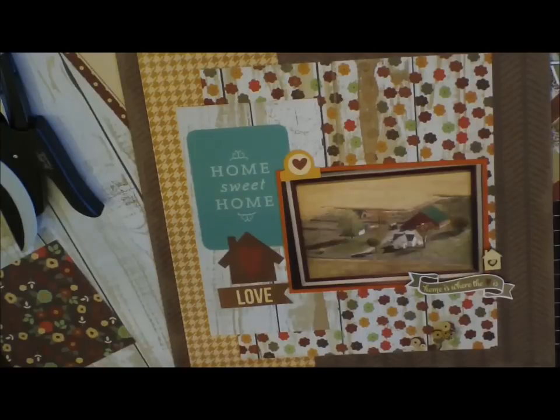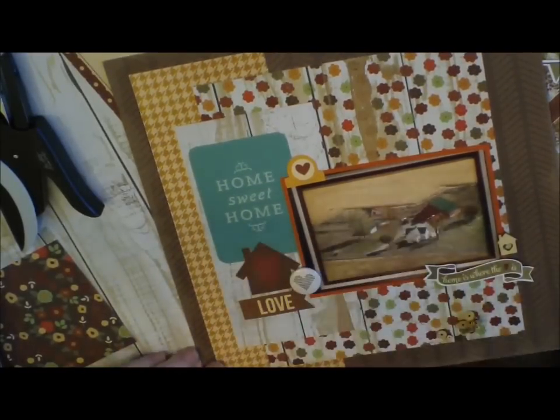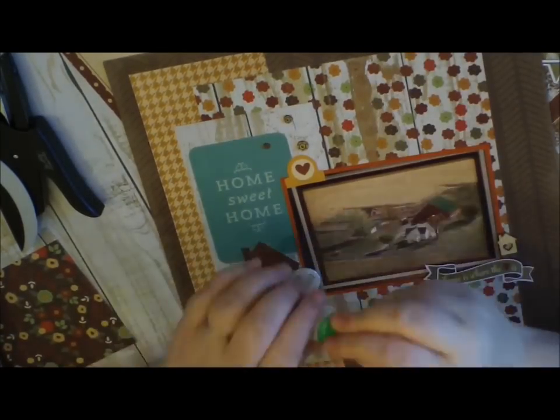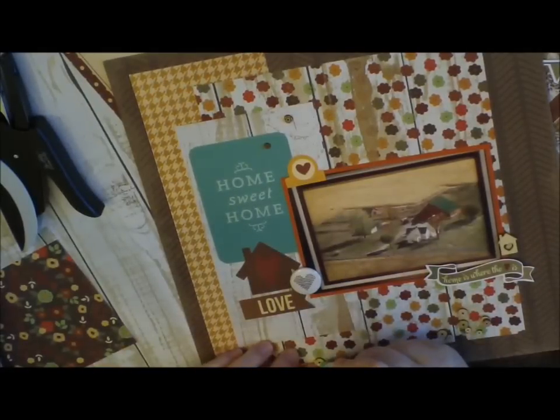I'm going to be using these — I just ordered them. I know they've been out for a while but I couldn't find them — the Chic Tags wood veneer sequins. I'm so glad I got them in; I love them. They're fun to add to a page where I would normally put enamel dots.